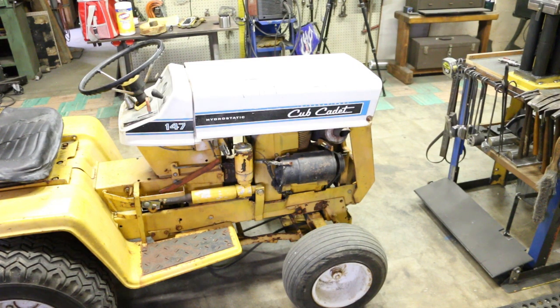Cub Cadet — I'm kind of excited about this. Something I really want. I'd love to get a plow for it in the wintertime; here in Utah we get a ton of snow. Even better would be a snow blower for it, but that's something that's going to have to wait — ain't no way I can afford one of those right now.